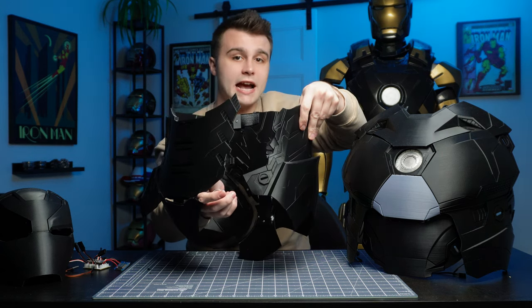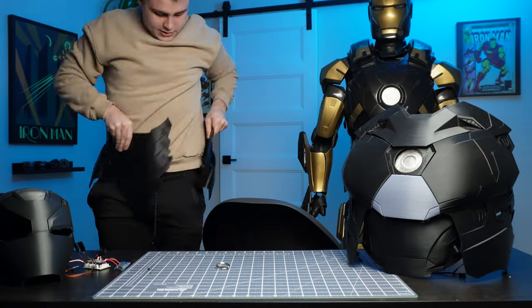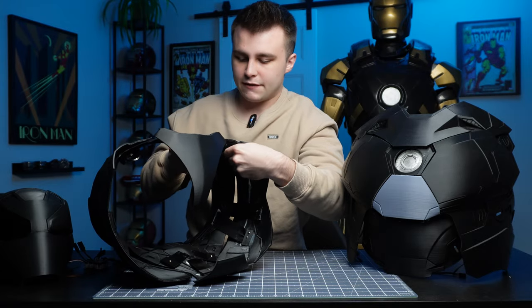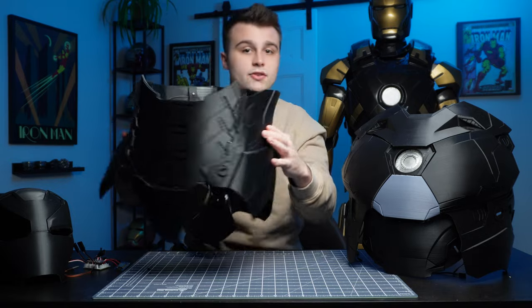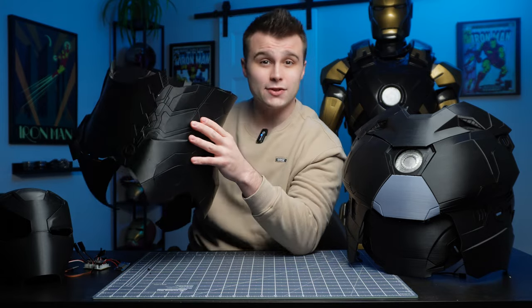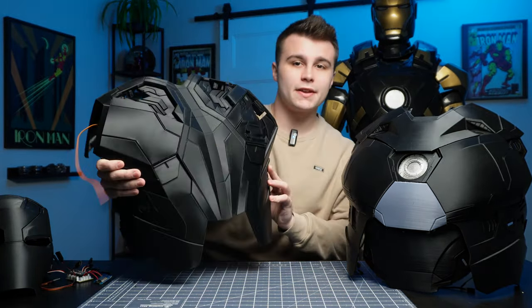So basically I pull on this pin, it comes apart, and because it's all attached with TPU it can flex. That means I can easily wrap it around my body and the safety pin just slides back into the mount. Quite a bit of flexibility going on with the lower body, and this is actually quite useful because I can completely take this apart into individual pieces — it makes it way easier when I'm packing and traveling.